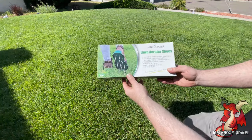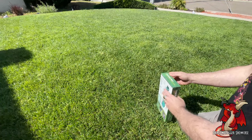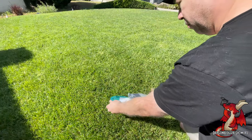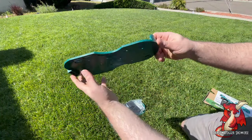I'm here showcasing the Abco Sport Lawn Aerator Shoes. These are shoe attachments that you strap to the bottom of your shoe. They have nails on them, and they attach and you just walk over your lawn or your garden with them and they pierce holes in the ground to properly aerate the ground so that your grass can grow better, your lawn can look better.